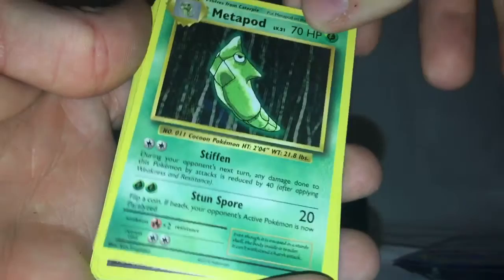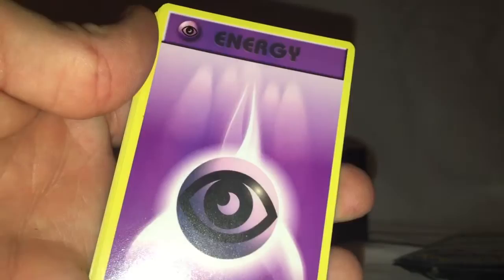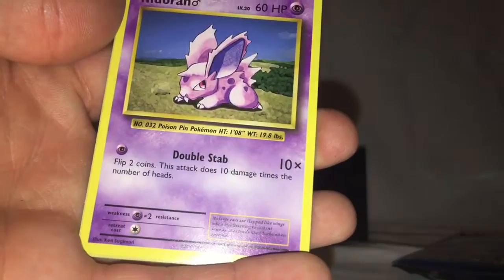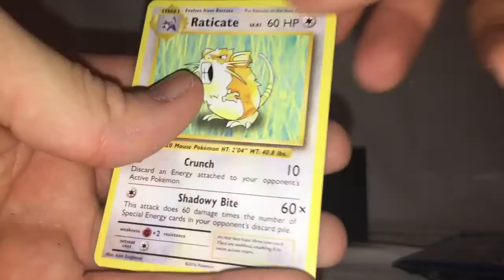A lot of people like to do what they call a pack trick, which is when you open them up, pull the back three cards out and move them to the front, so that it puts the commons and uncommons at the front. So starting here — first card is Metapod, Switch, Koffing, Psychic Energy, Pikachu — there's actually a little theme deck that has a holographic Pikachu, I'm really tempted to pick that up — Growlithe, Machop, Nidoran, Reverse Holographic Koffing, and Eradicade. That's a rare.